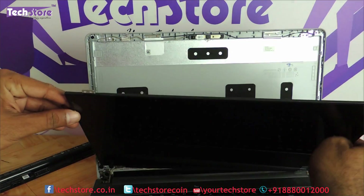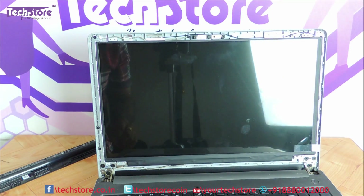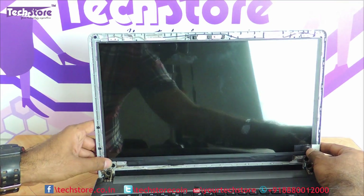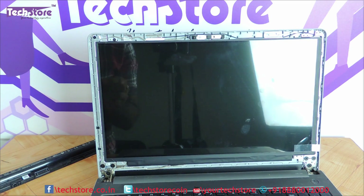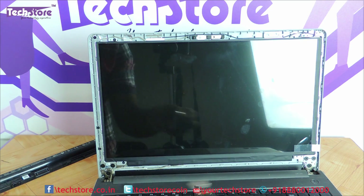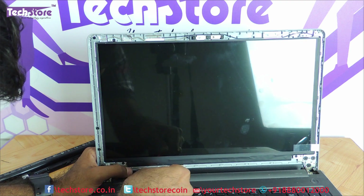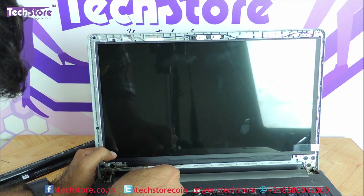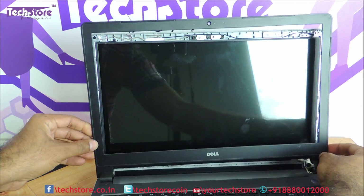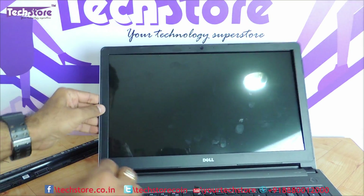Now once we have fitted the VGA cable, it's time to put the back onto the bezel and put in the screws. Then just put the top bezel back — you will hear a clicking sound.